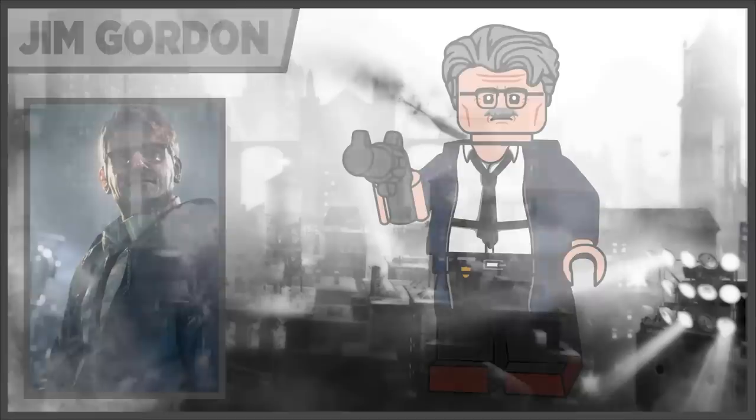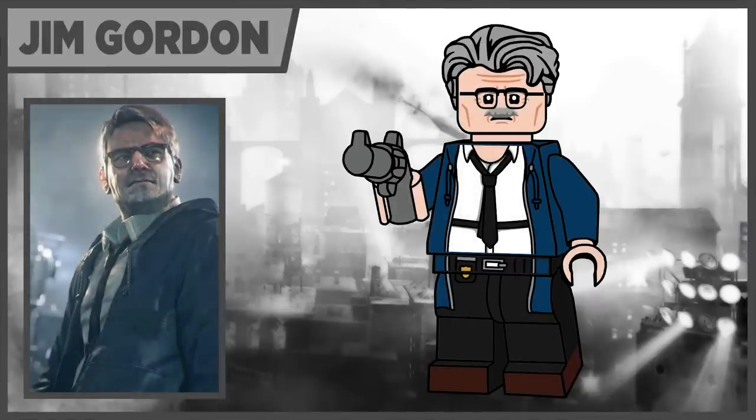Moving on to spot number four, we have Commissioner Gordon, based off his appearance from Arkham Knight. I thought it was more unique than the Arkham Asylum and City version because it was too similar to ones we've gotten in the past from the LEGO Batman movie. I wanted to make it a little more special and unique. I really like his SWAT outfit with the dark blue hoodie. His hair piece is the dog trainer's hair in light gray, and his accessory is just a pistol.